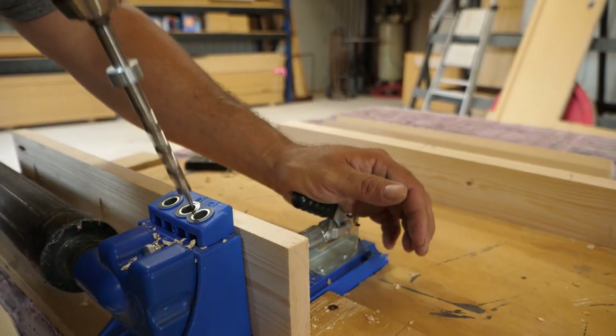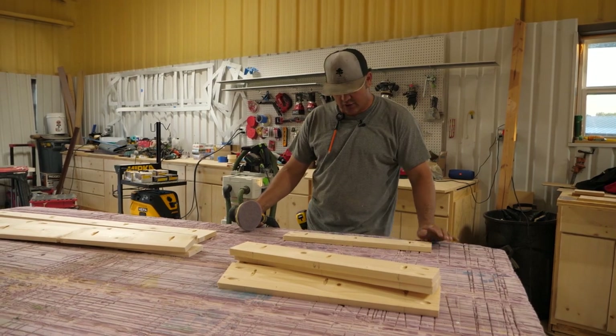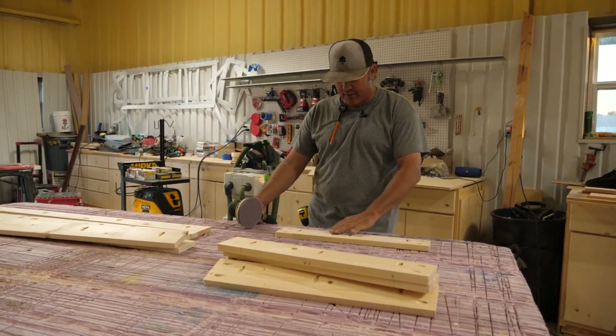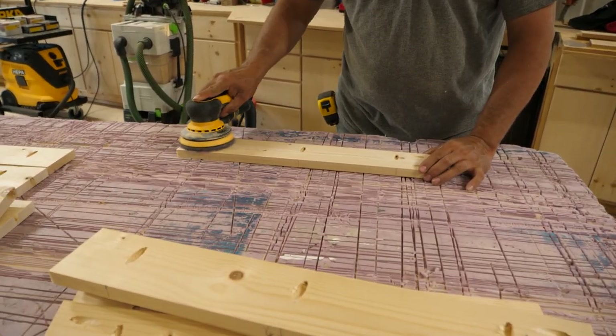Now that we got all the pocket holes drilled, we're going to go over each piece with 180 grit and just smooth out and get all the burrs off where we drilled for the pocket holes. Then we'll get ready to burn and stain.